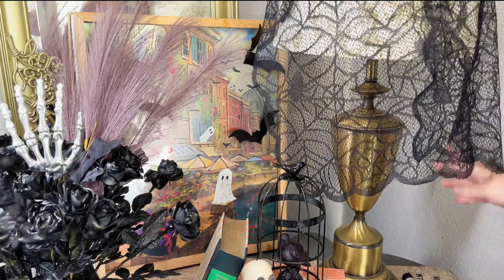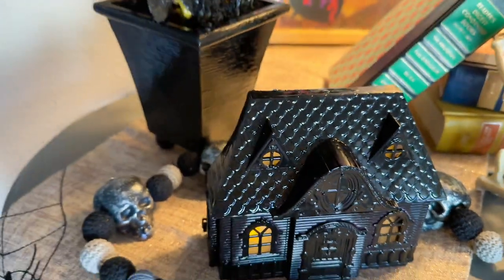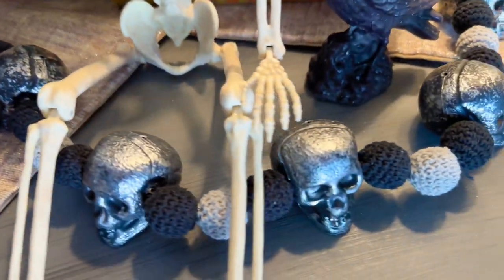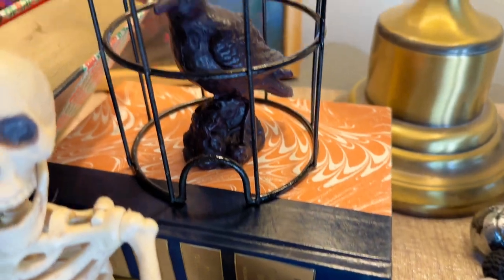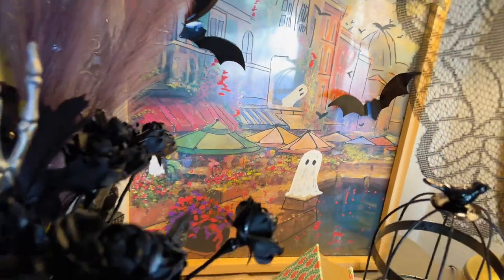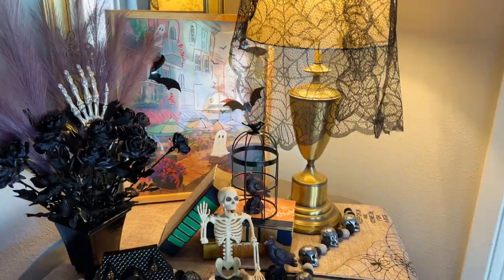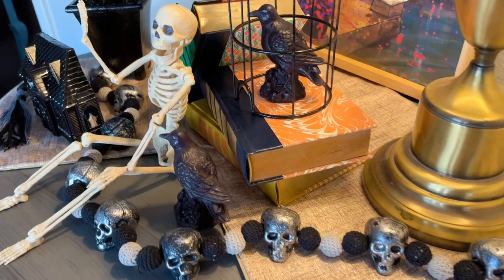I put the little ghost painting there in the back, turned on my light, and this is how it turned out. I cannot wait to hear your feedback on which project you like the best, which one you will try yourself, and what you think of it all together. I love the skull bead garland — it was perfect for this little vignette. Those little ravens are so stinking cute. I did get those at my Buc-ee's, which is a little gas station here in Texas. The thrifted ghost painting turned out so perfect for this little area, and I love the little rose planter spray painted black — perfect for the spooky season. This is everything together.